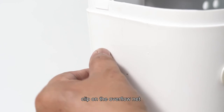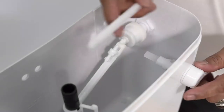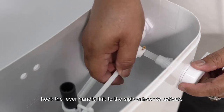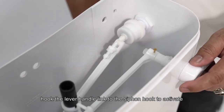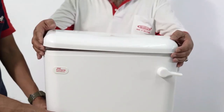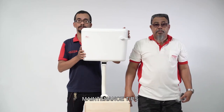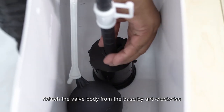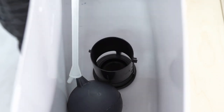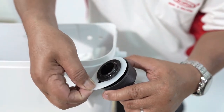Clip on the overflow net, hook the lever handle link to the siphon hook to activate, then close the system with the cover provided.